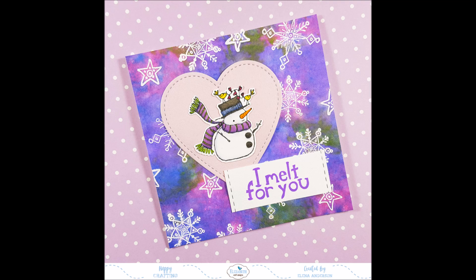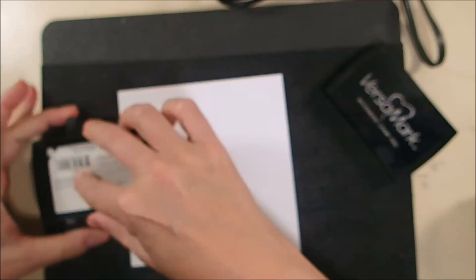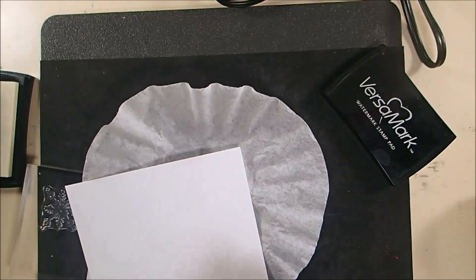I am stamping the two large snowflake stamps as well as a star stamp that's in that stamp set.